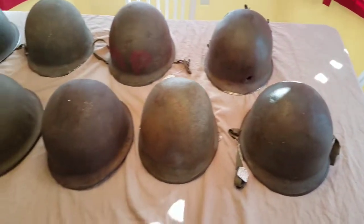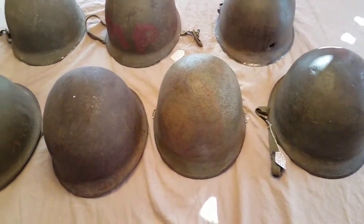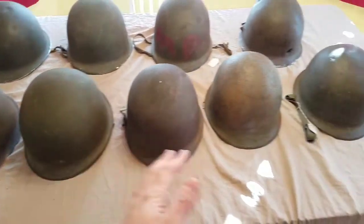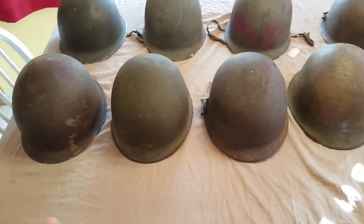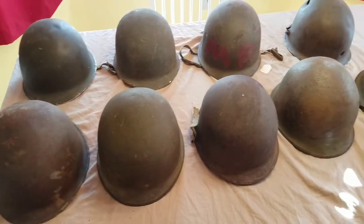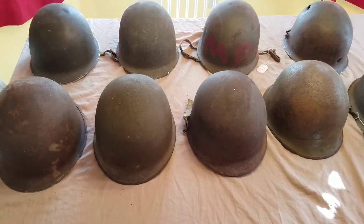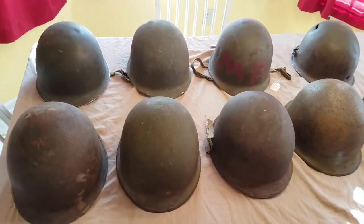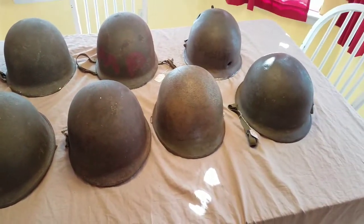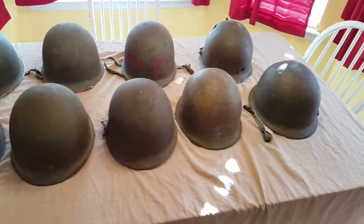So out of my nine Schlueter helmets, I've got seven front seam and two rear seam, which is really cool. I'm always trying to add more to my collection — as you can see, there's something unique with just about every one of these, so I've got a nice variety. I'll always be looking for more and hopefully adding more. Anyway, guys, I'm going to wrap this video up — my World War II Schlueters. Comment and share with me what you think, and give me some advice or tips on maybe other kinds of videos you'd like to see in the future. Please like, comment, share, and subscribe. Thanks a lot.